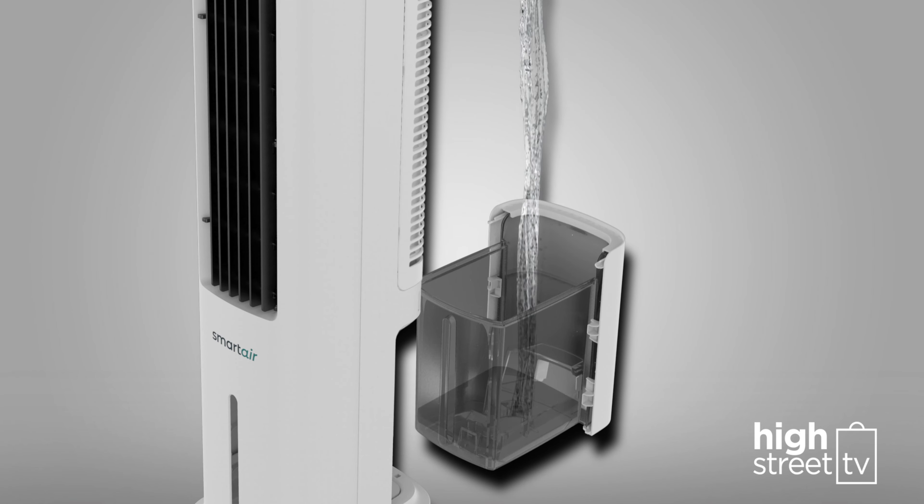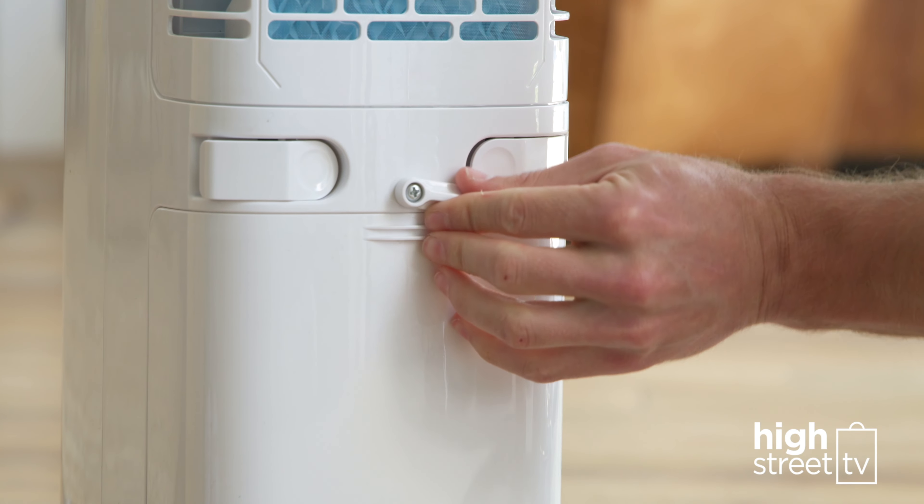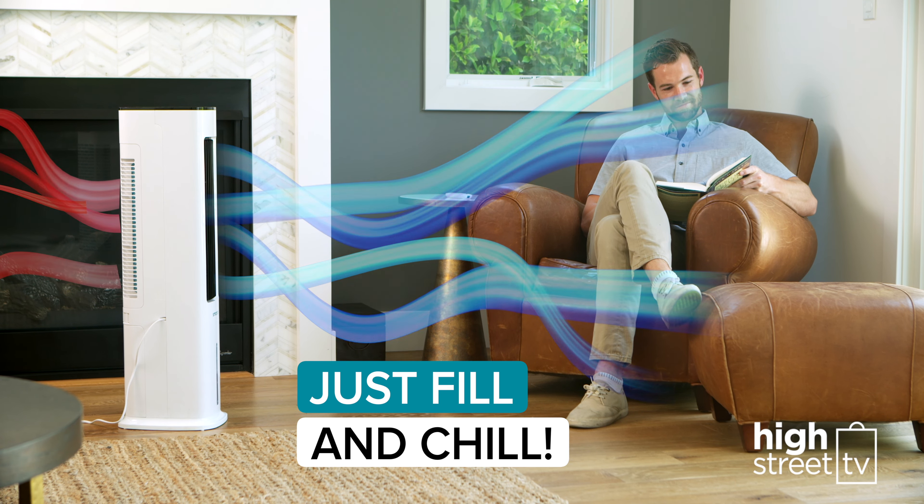Simply add water to the extra-large 5-liter tank. The Fast Chill Tower naturally and actively cools the air, whilst the powerful fan turns warm, stuffy air into a cool, fresh breeze.